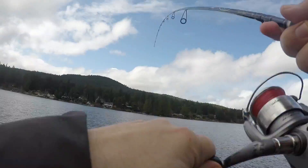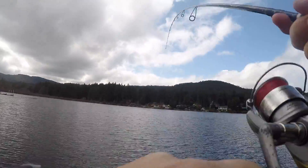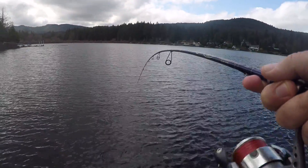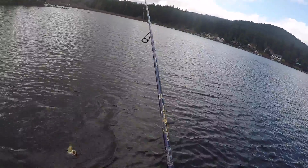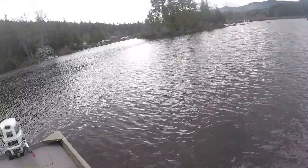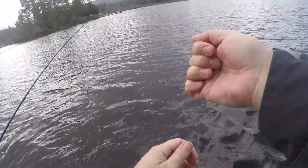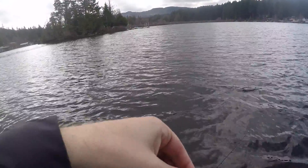Hooked up again folks. This little Z-Man — I don't know, this thing looks like nothing. I just don't understand what it is about this thing. But I mean they seem to love it. No monsters — we're catching a lot of males, but they do seem to really really like it. So here's another one — a little guy, but there you go.